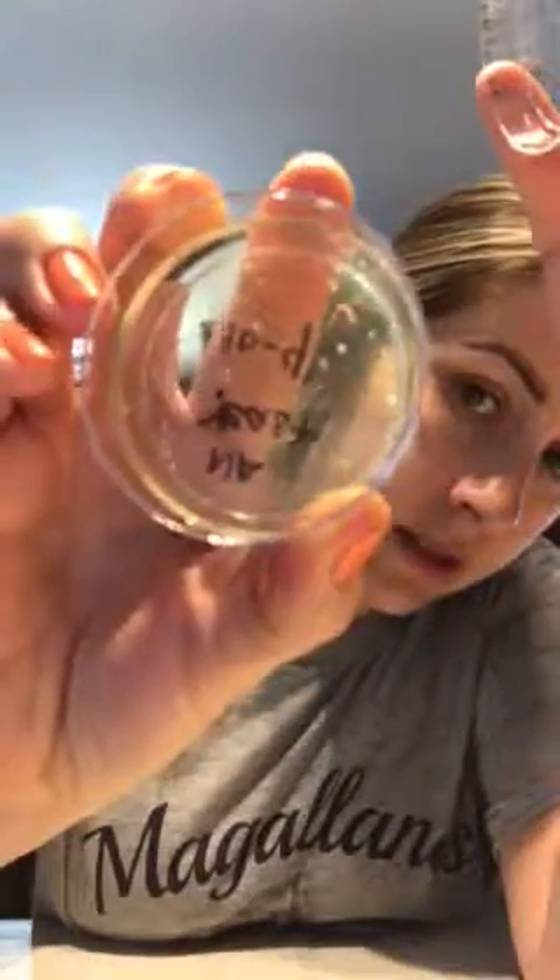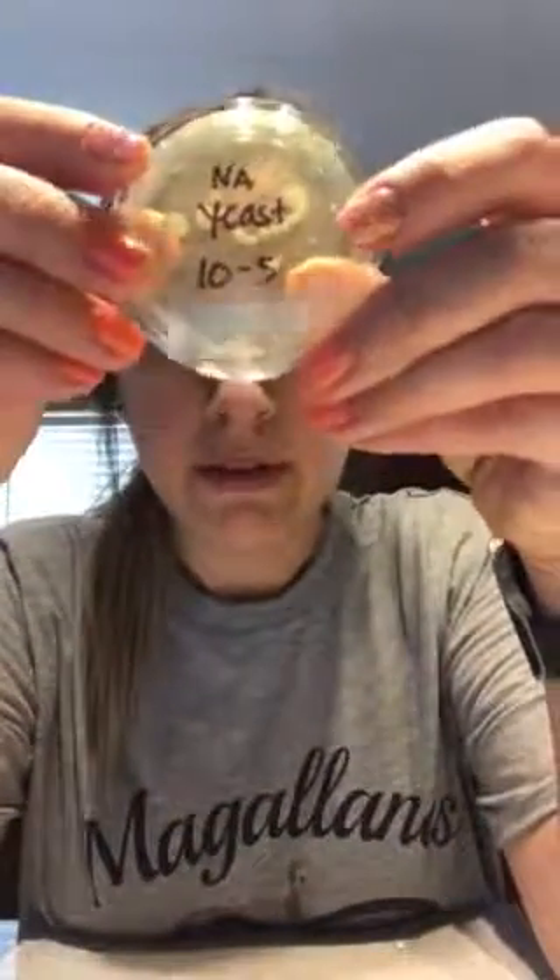The ones that were viable are 10^-4 — I have little dots there from counting the colonies. If you look at it you can see all the colonies, and there are more than 30 and less than 300. I counted 213 for this one, so that was a good, viable count.